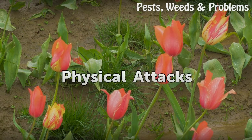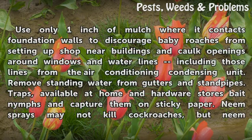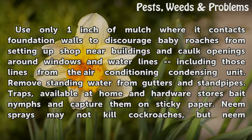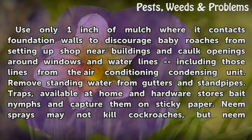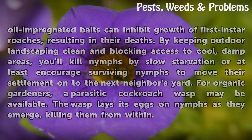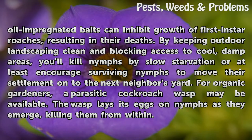Physical Attacks. Use only one inch of mulch where it contacts foundation walls to discourage baby roaches from setting up shop near buildings, and caulk openings around windows and water lines, including those lines from the air conditioning condensing unit. Remove standing water from gutters and standpipes. Traps available at home and hardware stores bait nymphs and capture them on sticky paper. Neem sprays may not kill cockroaches, but neem oil-impregnated baits can inhibit growth of first instar roaches, resulting in their deaths.